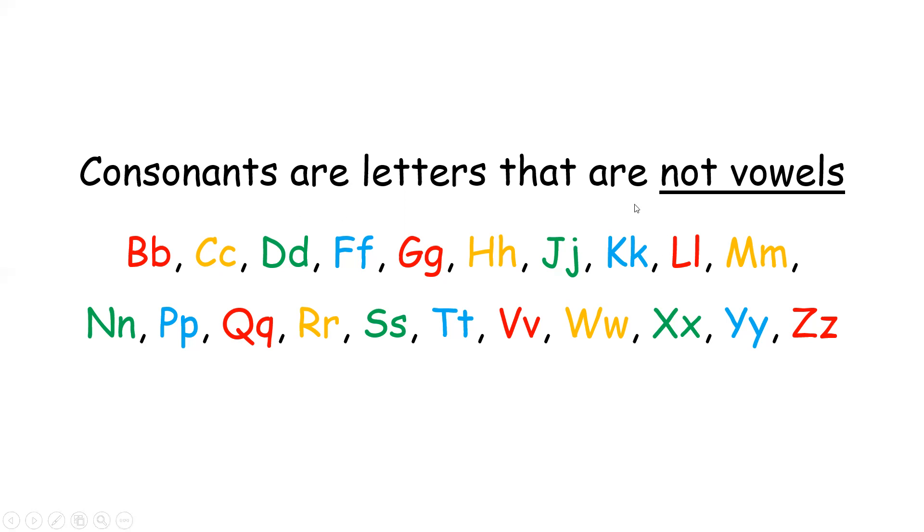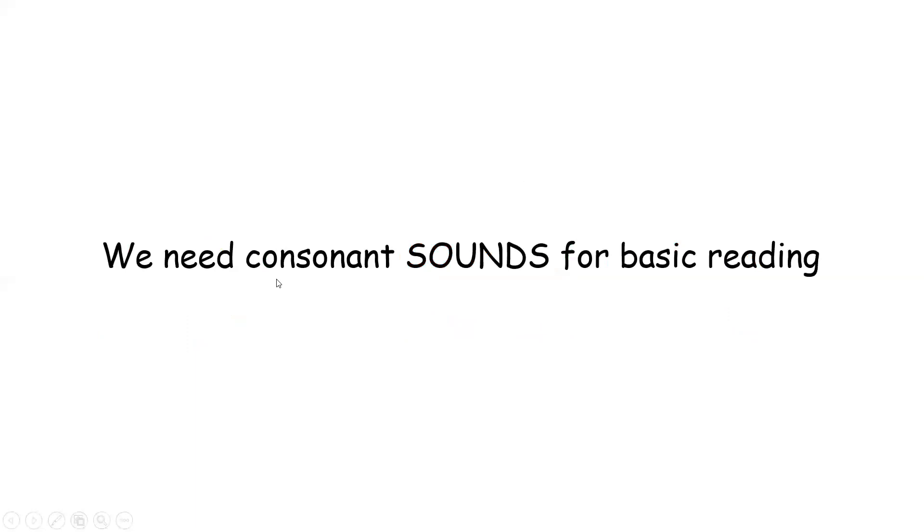Back to the lesson. Consonants are letters that are not vowels. You would have noticed that we don't have A, E, I, O, U here — we only have letters that are not those vowel letters. Those were consonant letters that we learned. But we need consonant sounds, which we are going to learn with this video. Consonant sounds we need for basic reading. So let's learn the consonant sounds now.